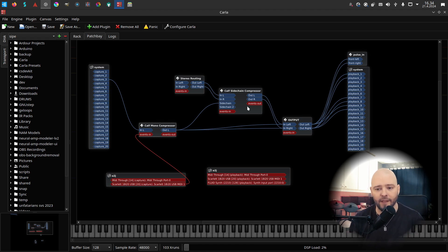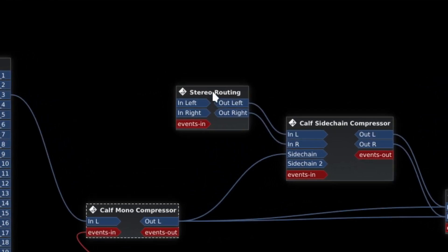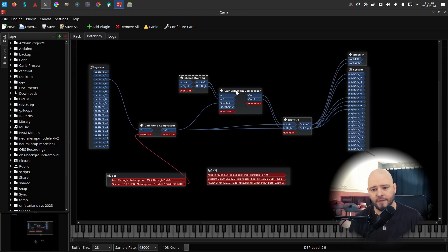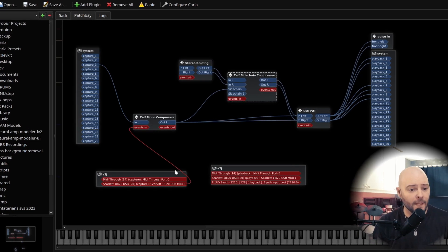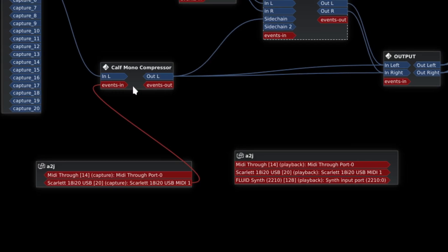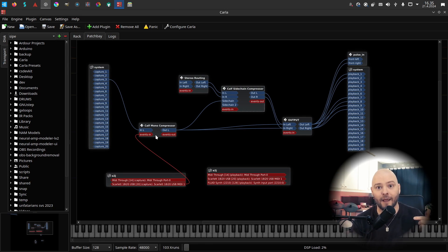The stereo routing plugin is just a remnant from the past — it doesn't really do anything anymore. Everything on red is MIDI. From my Focusrite Scarlet I have a foot switch that goes to the compressor, so I can control the volume of the compressor and easily cut the mic when I'm talking.